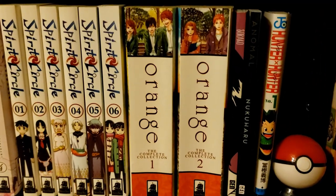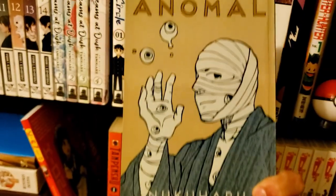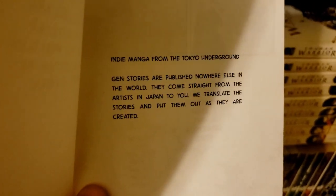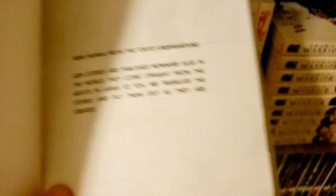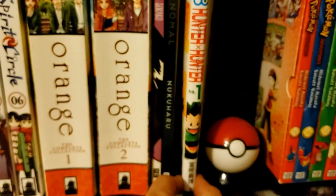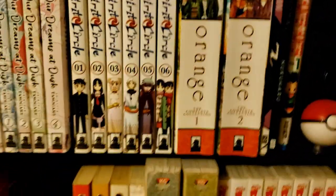Over here we have some Gen Manga — indie manga that come straight from the artists in Japan to you. We have Sorico and another title. We also have the first Japanese volume of Hunter x Hunter that my friend Alex gave me when he went to Japan.